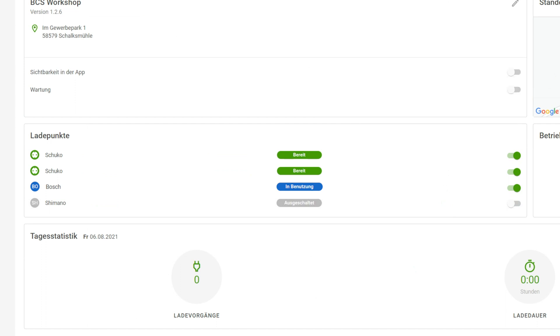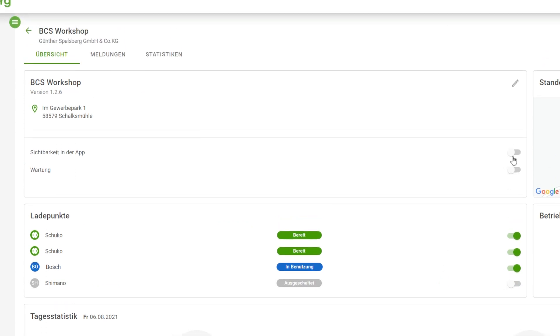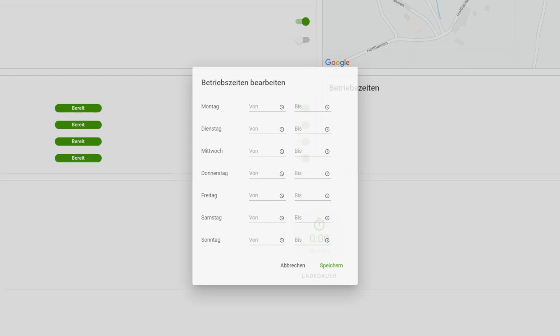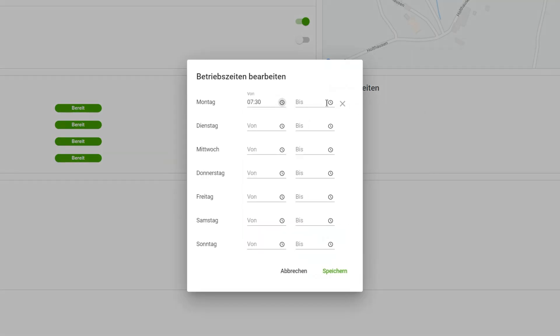In addition, I can control what can be viewed in apps such as BCS Finder and Komoot, which can be downloaded to their smartphone by the e-bike rider free of charge. I can also define hours of operation if, for example, the station is intended to be switched off overnight.